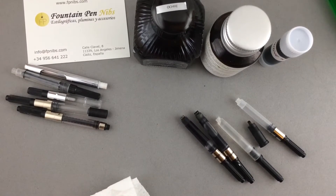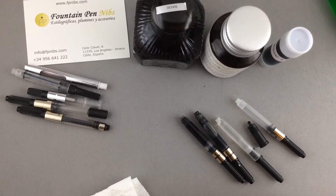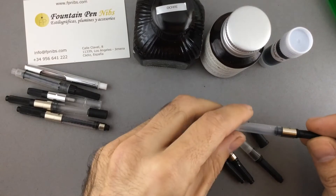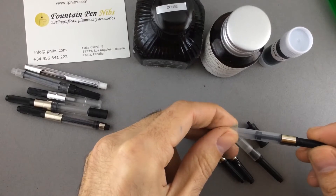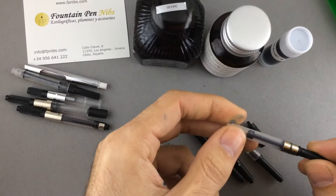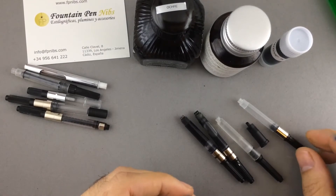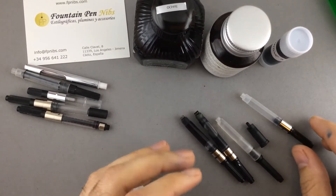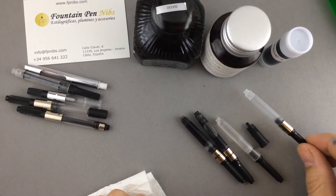Hi everybody, this is Pablo Carvasco from fpnips.com. Today I would like to talk to you about a problem that many people have with piston converters — with any kind of piston converter — where they sometimes have ink flow problems and they don't know where the problem comes from. In my opinion, the issue is not with the converter but with the ink you use.